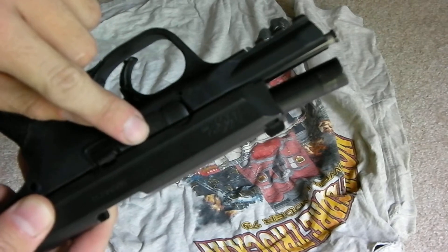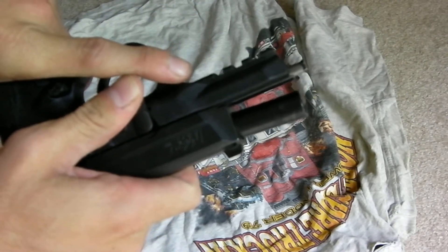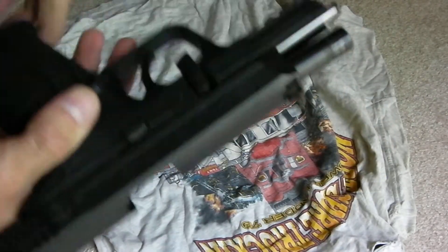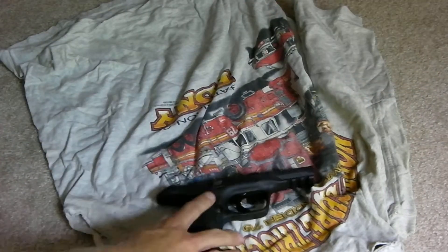Next thing you want to do is right here you have a little slide. Make sure you bring this down. This is going to allow the slide to come off the base of the gun. So now what we do here is just let it go. Slides right off. There's one piece right there.